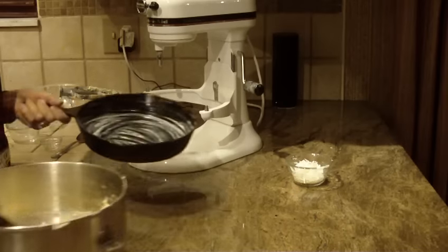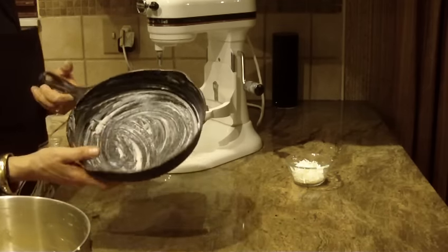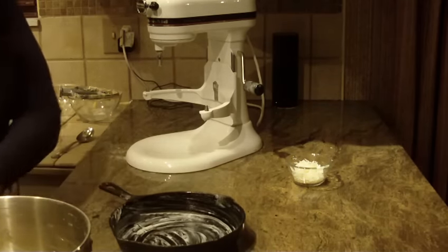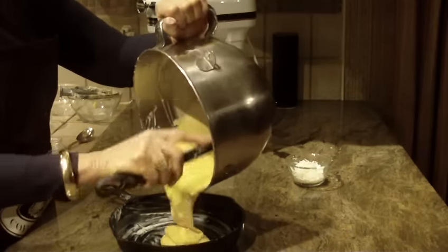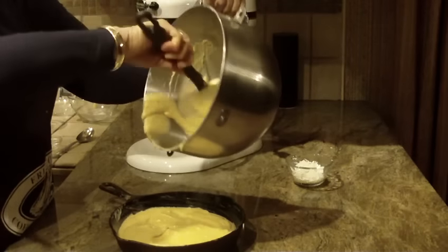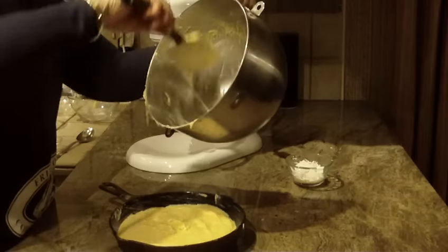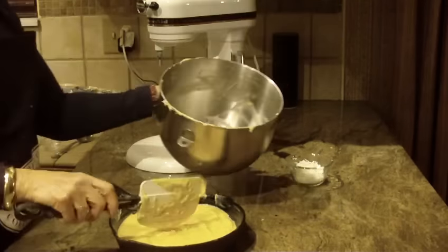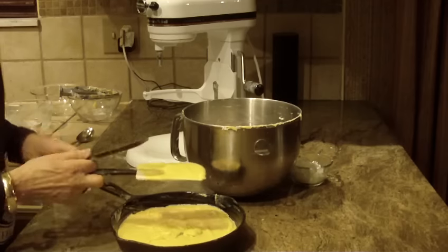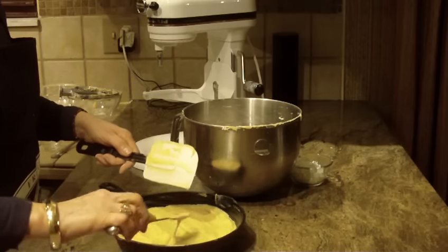You're going to need a skillet and you're going to heavily grease it — however you want to grease your pan. You can use a nine-inch or an eight-inch pan if you want. Then I'm just going to pour the batter into my skillet, get it all out, and even it out as fast as I can. I'll just take a knife here to get that off my spatula and smooth it all out.